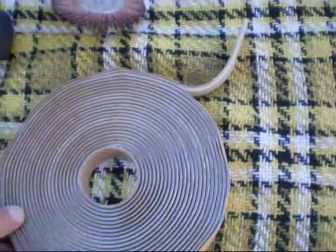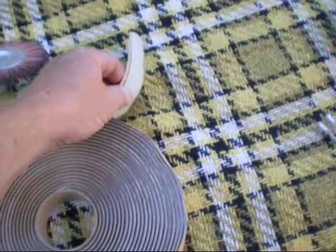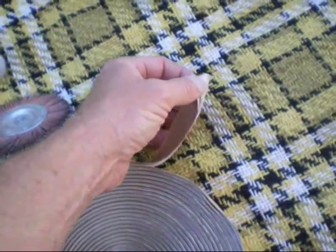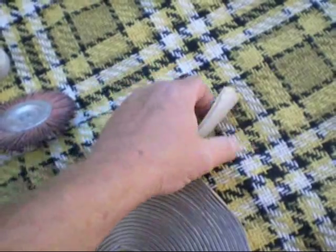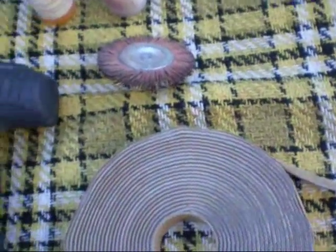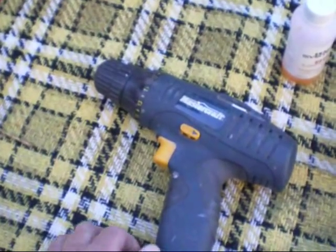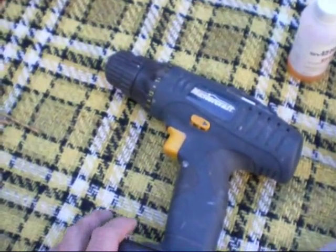The other thing I picked up at an RV shop — it works great — it's butyl tape. It's a putty-like substance, very sticky, and once you put that on there shouldn't be any water leakage at all. And of course you'll need a drill and a 3/16th drill bit if you don't already have holes in your trailer for the rain guard.